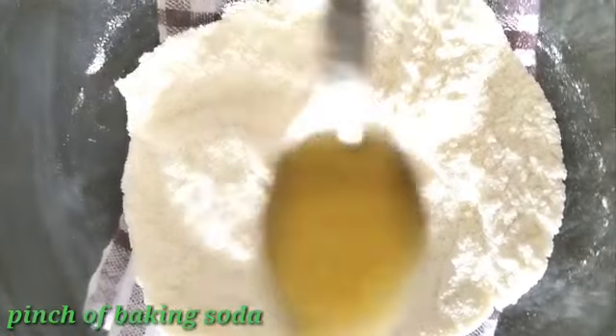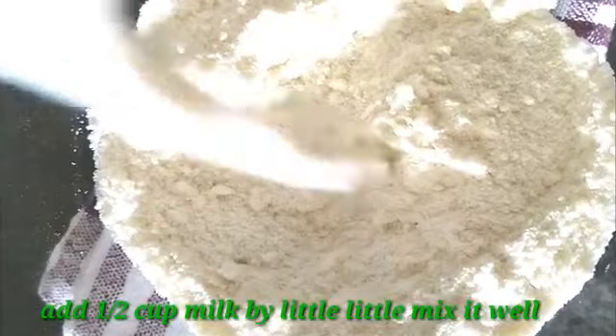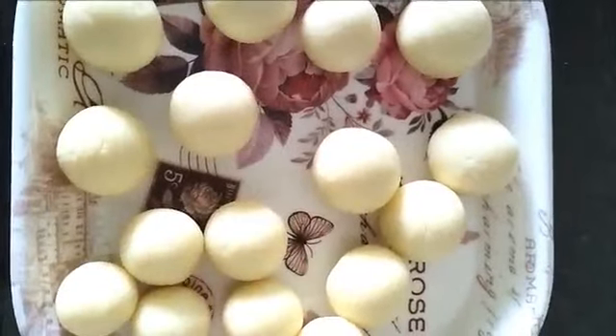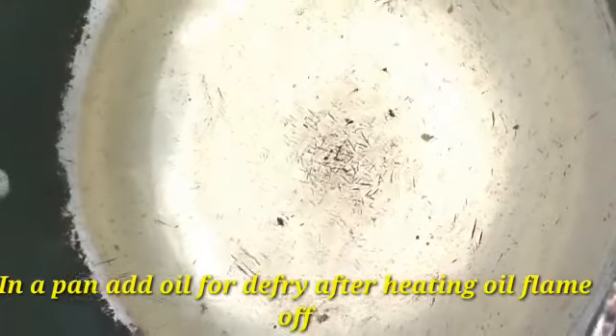Add 1 spoon of ghee and 1 cup of milk. Mix to form a dough. We will shape it into small balls.